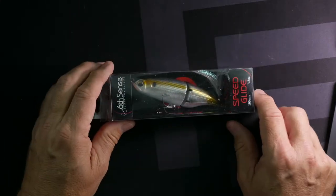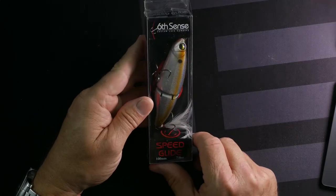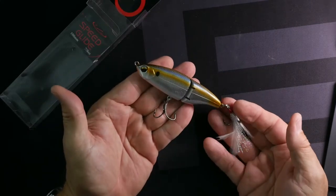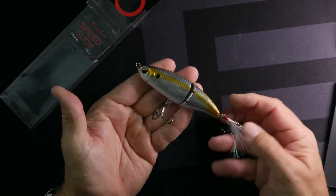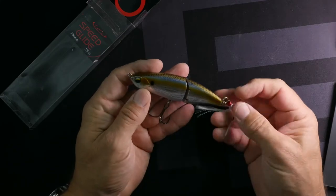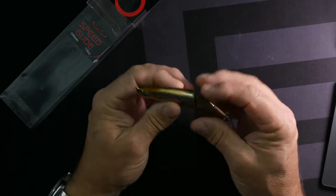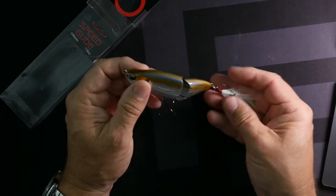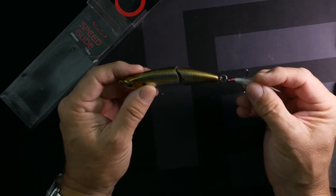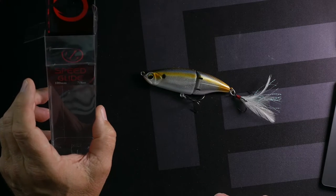This guy right here is called the Speed Glide — it's about four and a half inches. It's got nice hooks, like number fours maybe, somewhere in the whopper plopper 130 size range. It's a jointed glide bait with a tail, and it's the 100mm Speed Glide. This would definitely work in the fall — I might even take this out this weekend.